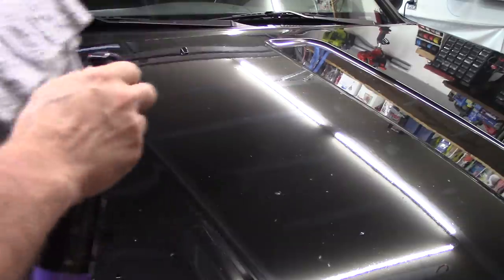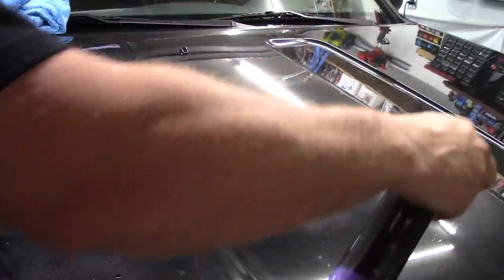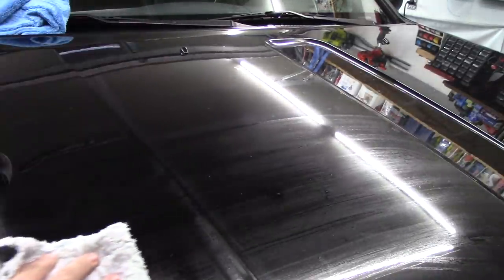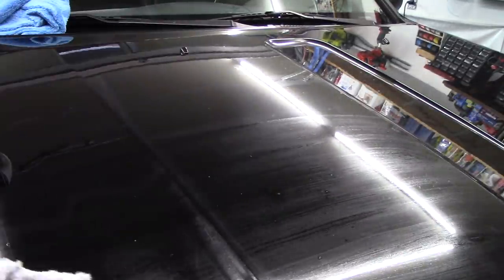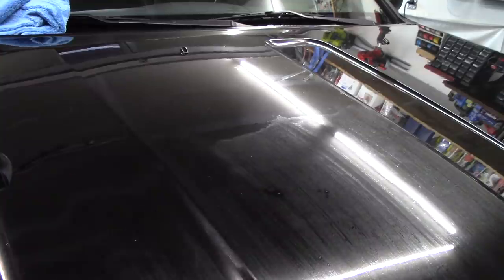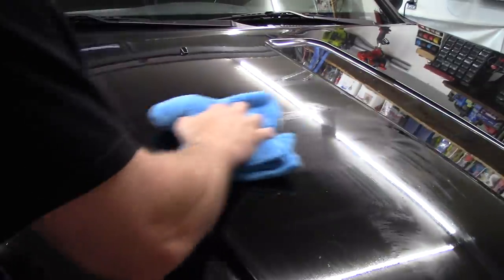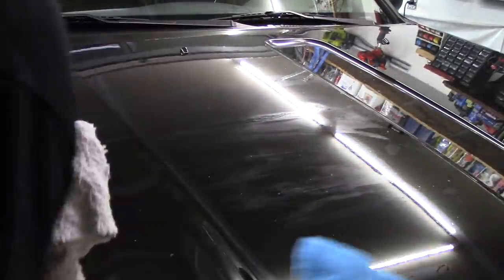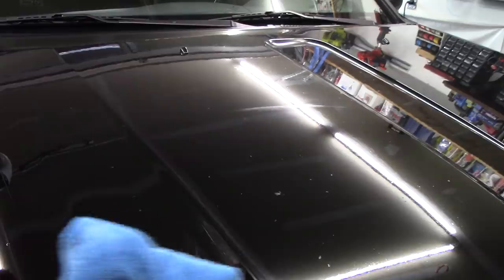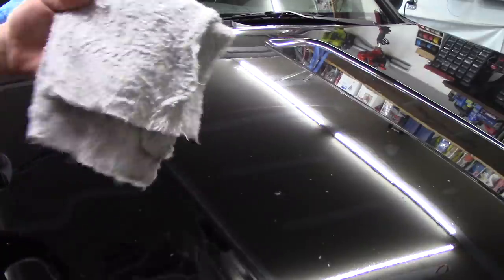The towel is still definitely damp. These bottles are kind of cool with the smallest triggers — a lot of companies are doing that now. Smells like grape Kool-Aid, I can tell you that much. I wish it was a little bit slicker, but we'll see if it does any damage to the paint because we just got done doing a correction on this. And this paint's not perfect to begin with, so there are some marks in it.